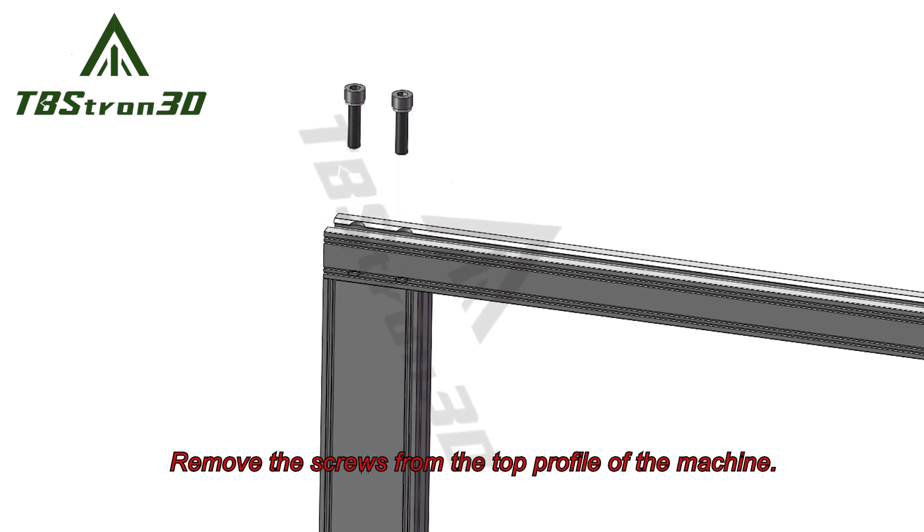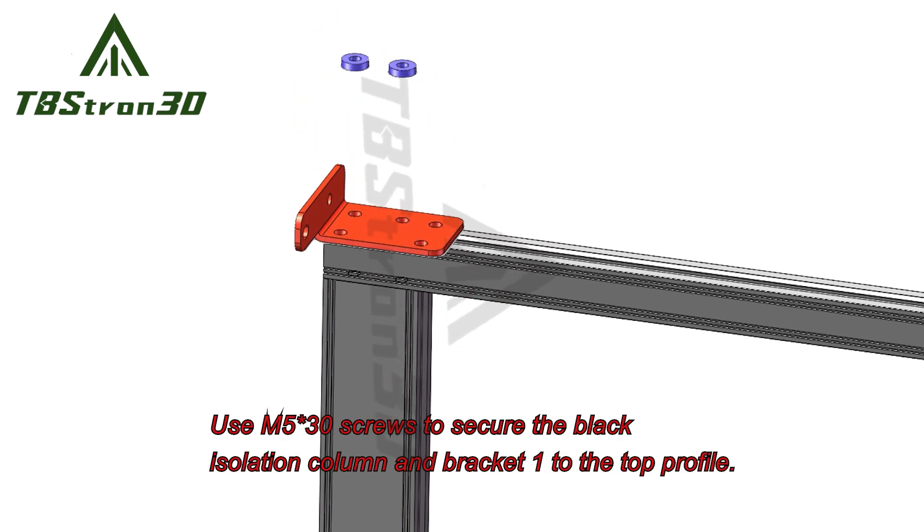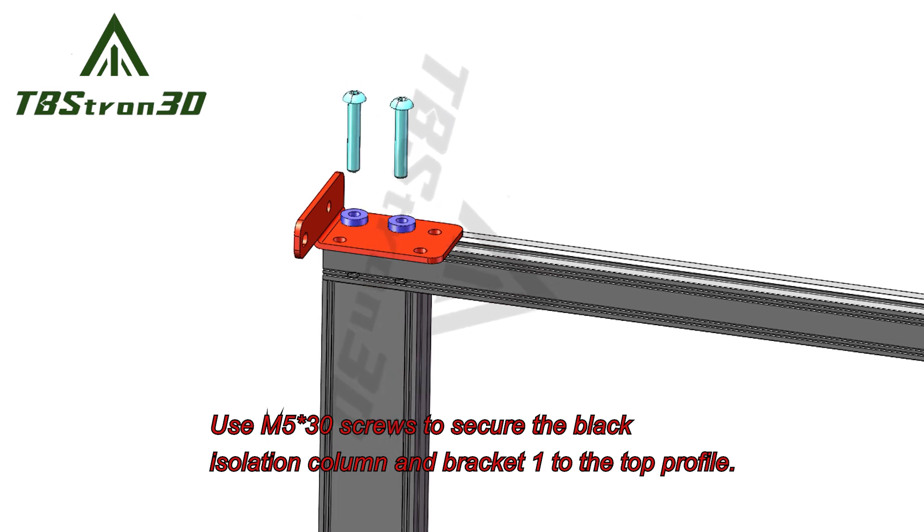Remove the screws from the top profile of the machine. Use M530 screws to secure the black isolation column and bracket 1 to the top profile.